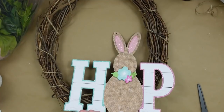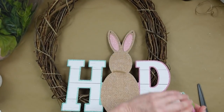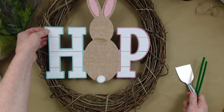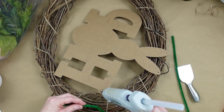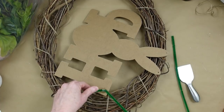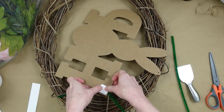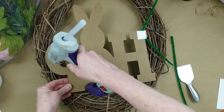I wanted an oval so that it would maintain sort of an egg shape. I'm going to take off the flower that is on the bunny, and we're going to find a way to attach the sign to the wreath. I'm going to use a pipe cleaner — or chenille stem, whatever you want to call it — some hot glue, and a little piece of paper.